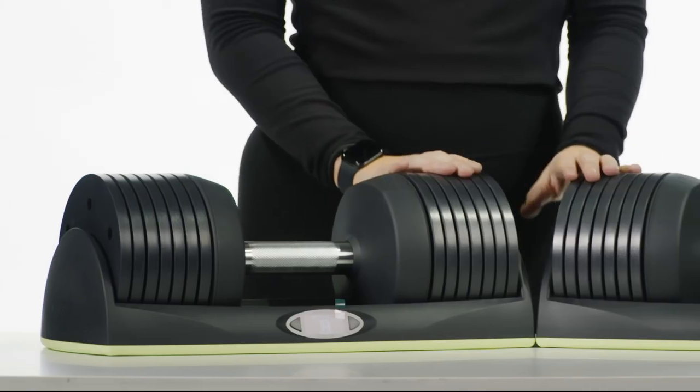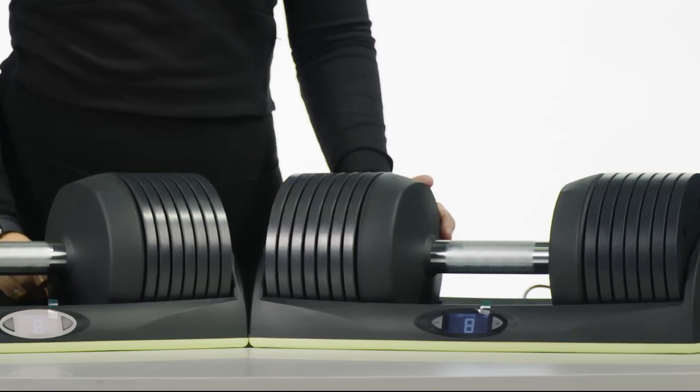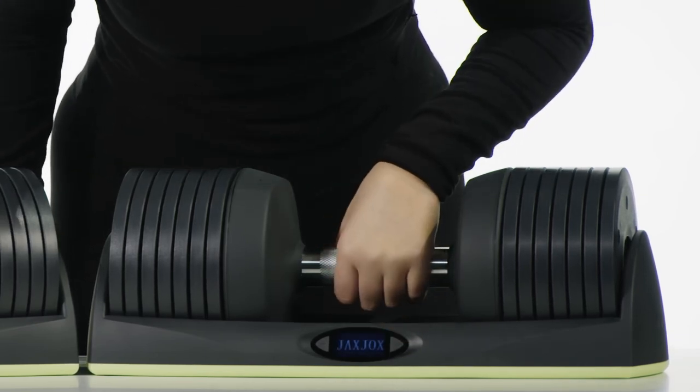Please be careful. The improper assembly of weights and dumbbell handles can damage dumbbell connections or cause serious injury. To turn on your dumbbell connect, press the plus or minus buttons next to the display screen.